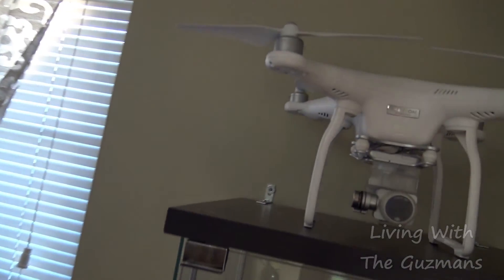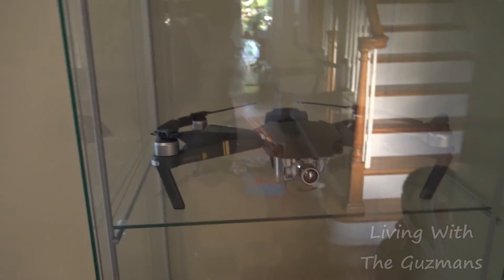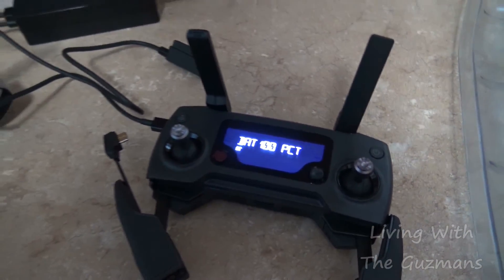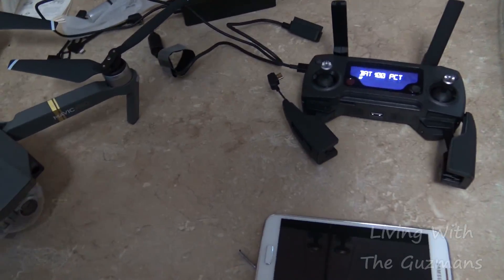While I'm waiting for it to charge, I still got my Phantom over there and my Mavic over here. I'm gonna wait for the charge, then update the software — I'm sure there's an update. Then I'm gonna take it for a flight, not far or anything, just to test things out. The batteries are charged up on both the remote and the drone itself, so I'm gonna hook it up and see if I need to update anything.